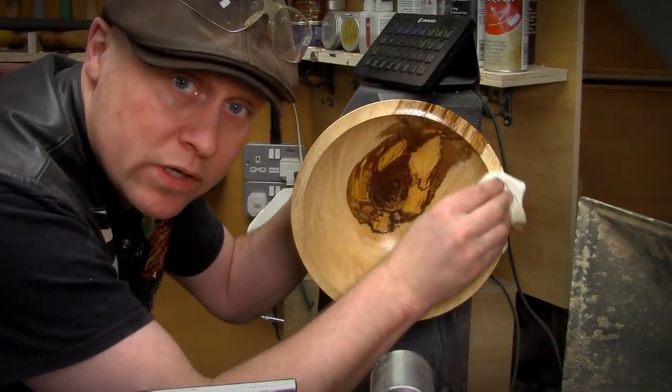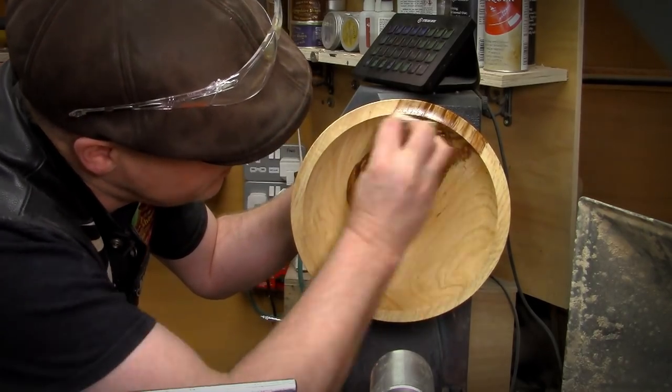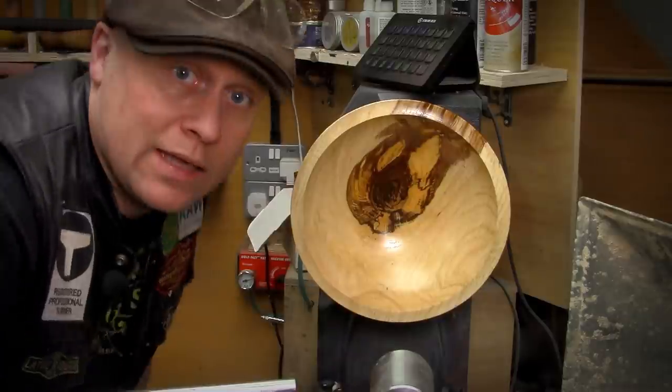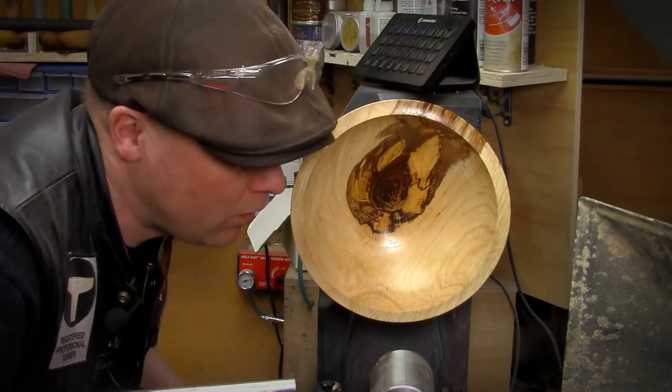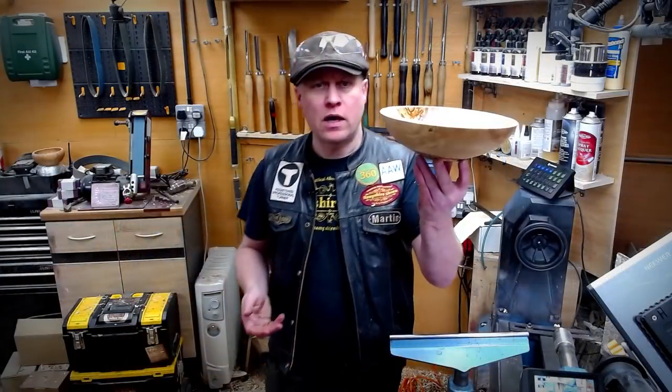We're just putting on a second coat of Hampshire Sheen Danish oil to the inside of the piece — I've already done the outside — and I think you'll agree it has come out really, really well. I'm incredibly happy with it.